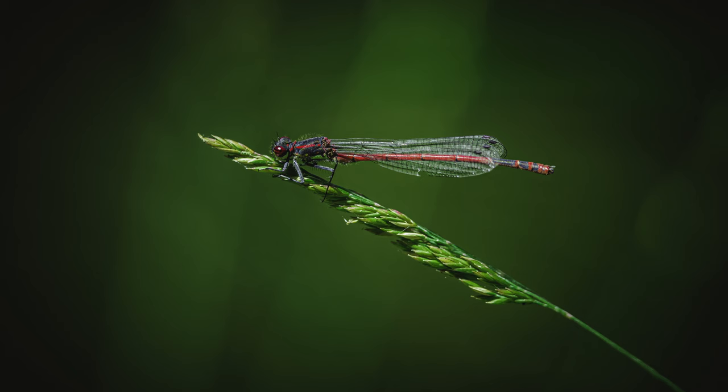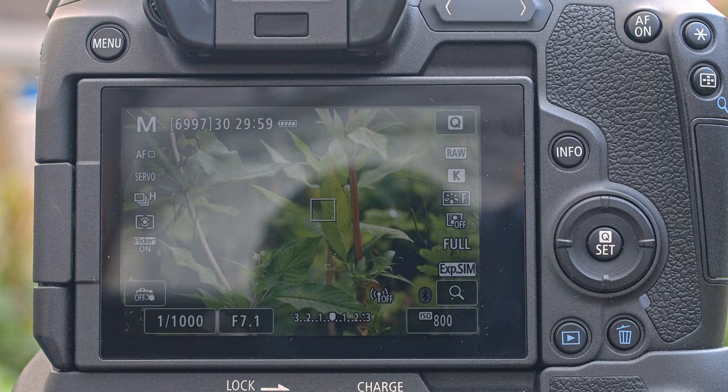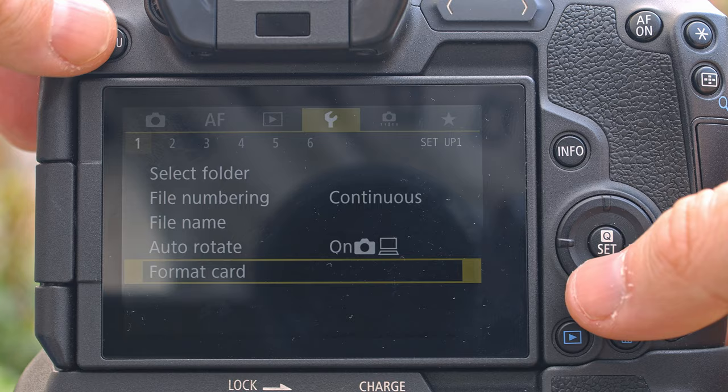I've got some shots I like. What I want to do now is talk about doing some video — macro video or just wildlife video — which is something I want to do a lot more of on the channel. So I'm going to switch my camera into video mode. I already have a preset set up for 4K at 23 frames a second.